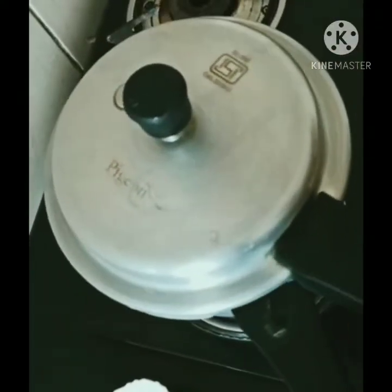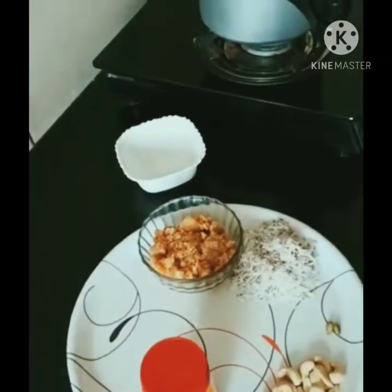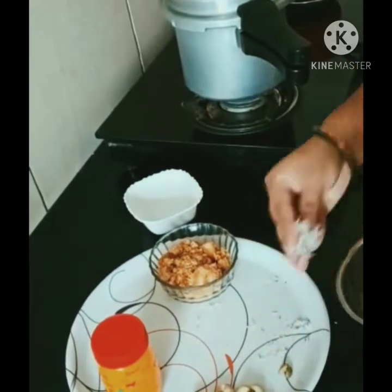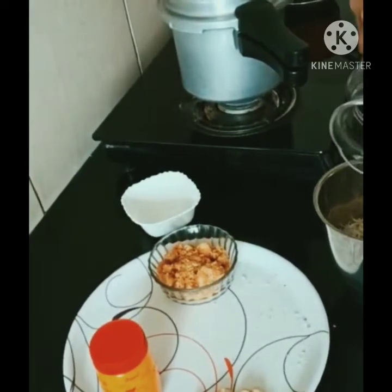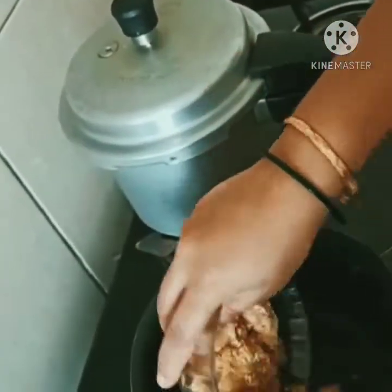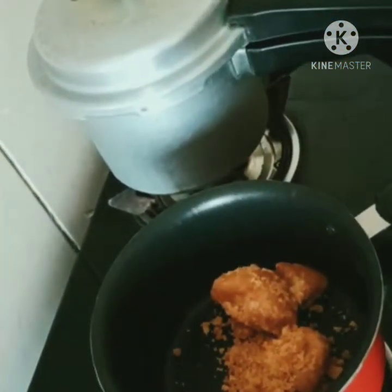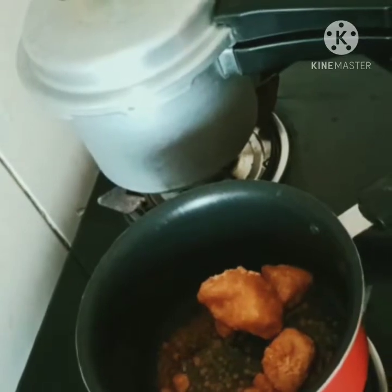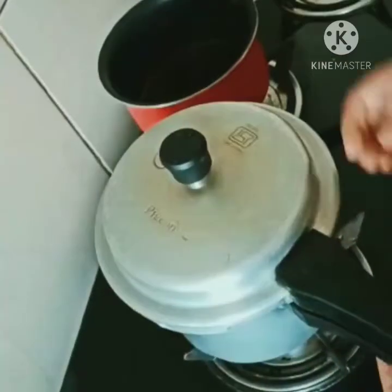This is a high visual. Put the tangan on the top. Put it in the pan and it will be done.